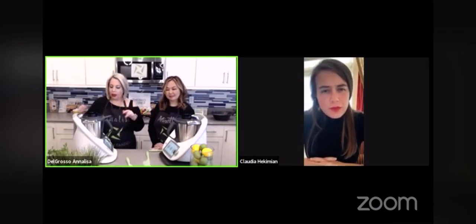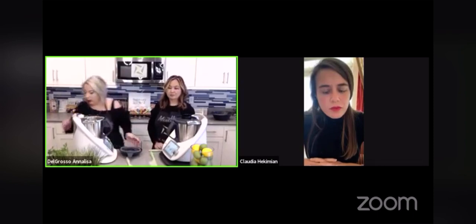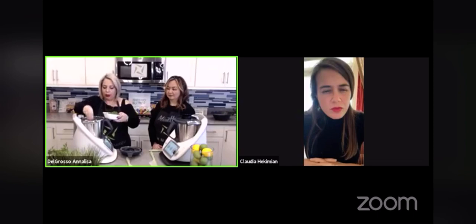I'm going to make shrimp scampi. So I'm going to start cooking in the Thermomix. I'm going to put three garlic cloves — I did four because I like garlic. We all like garlic.